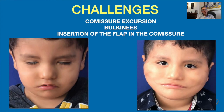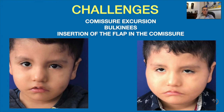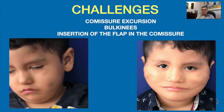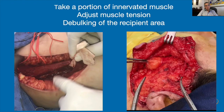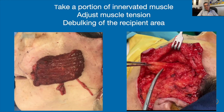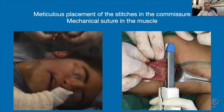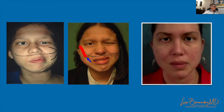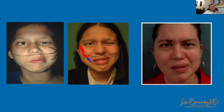The key of this surgery is to obtain good commissure excursion, control the bulkiness, and ensure insertion of the flap in the right place at the oral commissure. In long-standing unilateral paralysis, we first perform the cross-facial nerve graft. Then after nine months, we perform the free gracilis muscle transplant. The use of mechanical sutures at the stumps will help in the fixation of this muscle to the oral commissure.